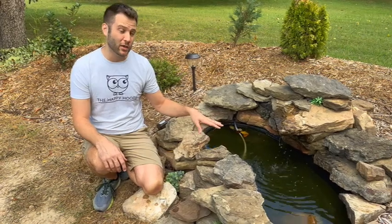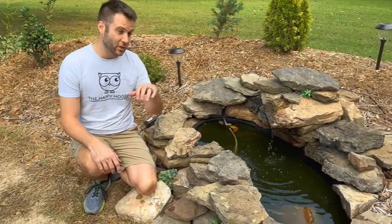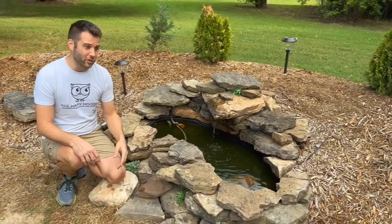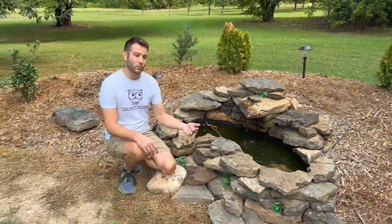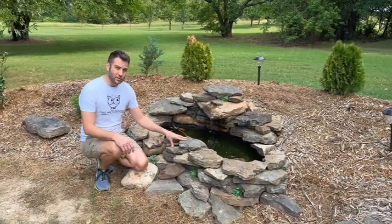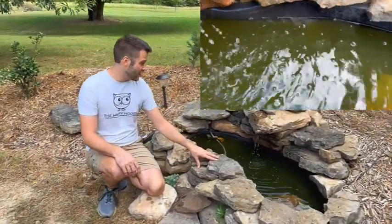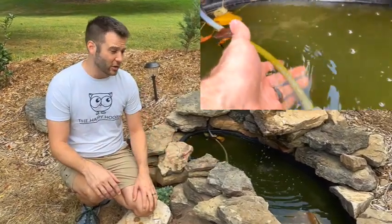Here we have a 55-gallon little pond fountain that we built into our berm. If you haven't had a chance, go up and click the link above — it'll show you how we actually made the initial berm. What I did notice is after we had this going for a couple of weeks, it started to build up some nasty green algae on the inside of this pond. It's natural, it's what it's going to do.